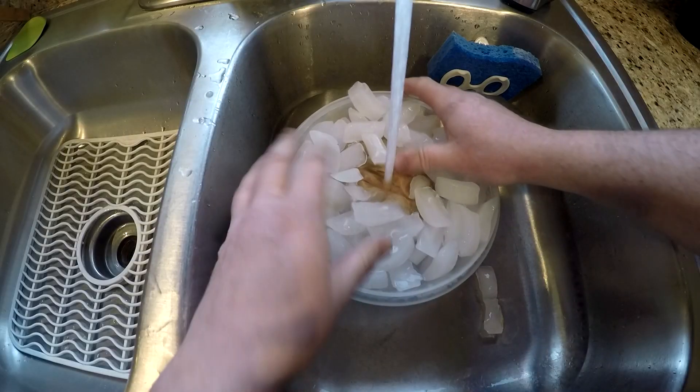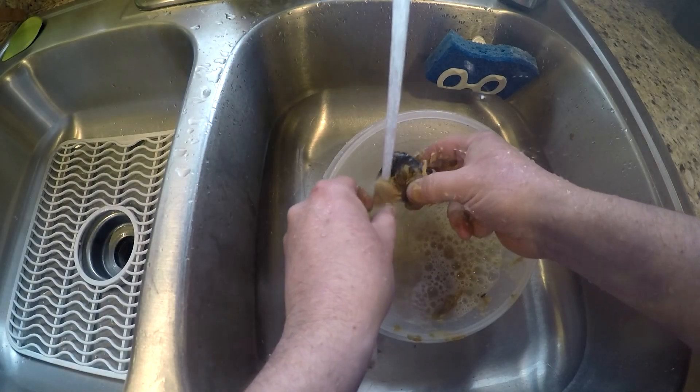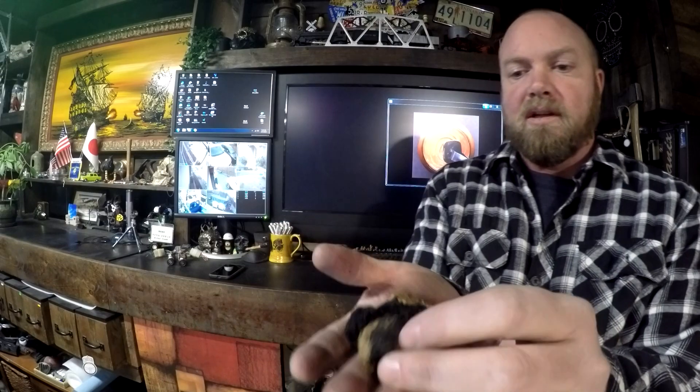Came back the next day, rinsed it off in warm water, and lo and behold, I came up with these little peanut butter covered bits of charcoal. And that's all we get out of it.